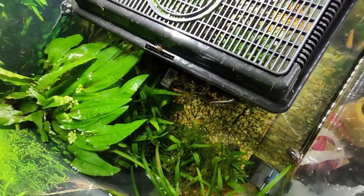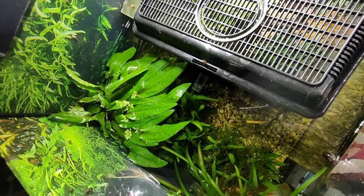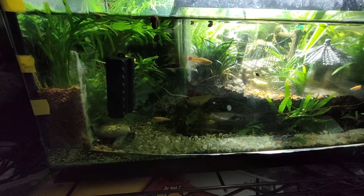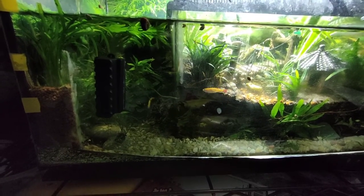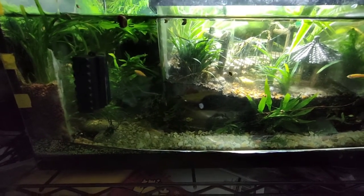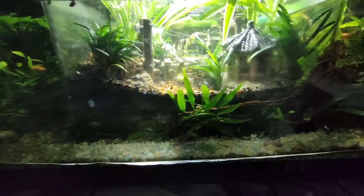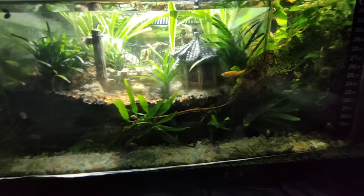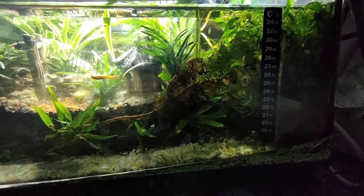Overall everything seems to be doing really nice and I'm really pleased with how all the plants are growing. This is obviously a front view of the tank. You can see our little magnet cleaner. We can just see how all the plants are taking off — they're not spread completely around the front end yet and I'm hoping they will do soon.